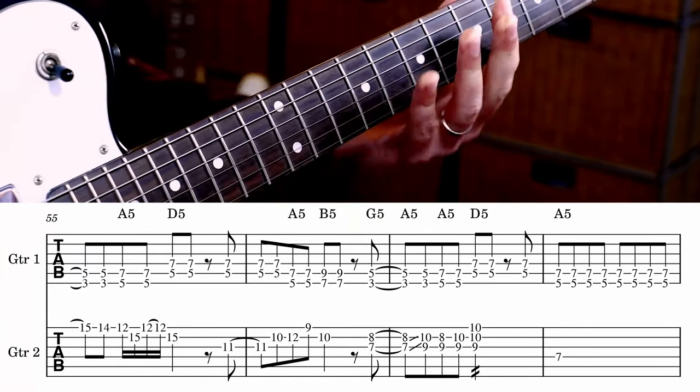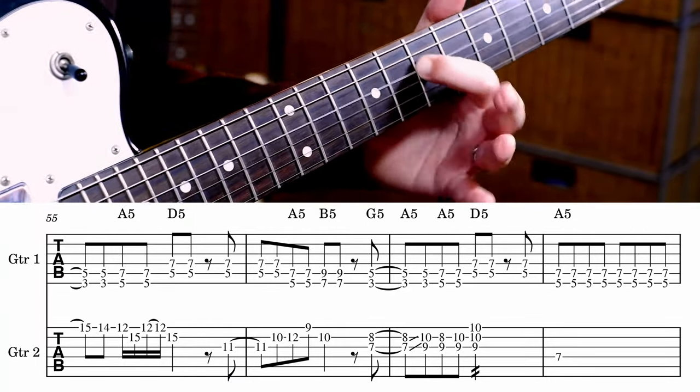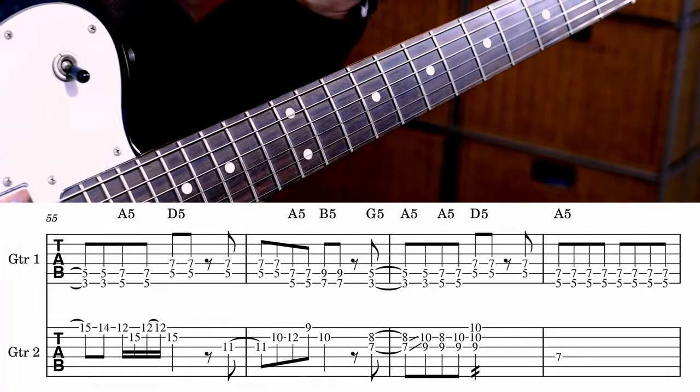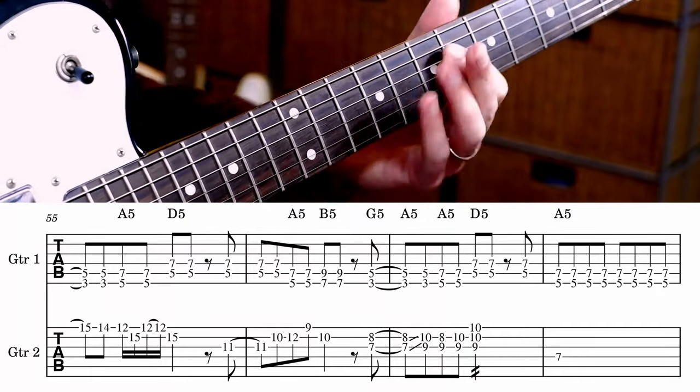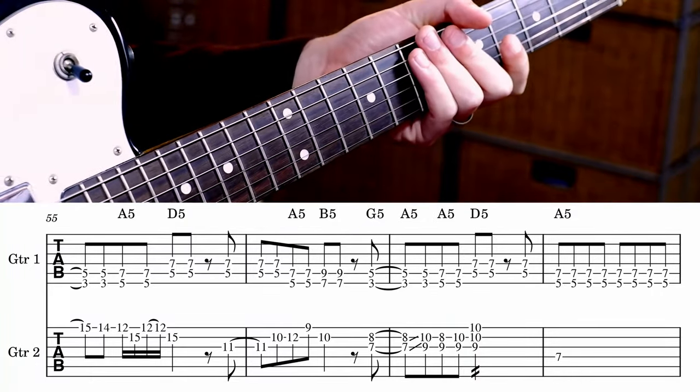And then the chord underneath goes — and he catches it on A. He does some kind of weird slide — I didn't write that down, so I can't be sure. But I'm pretty sure — something like that. That is the guitar solo.